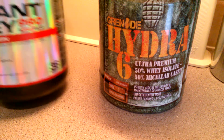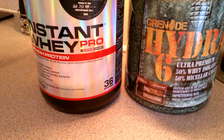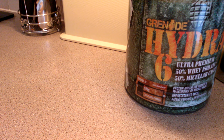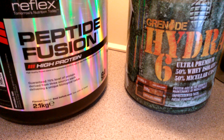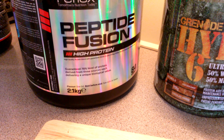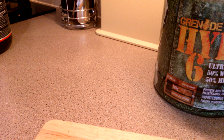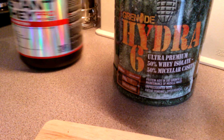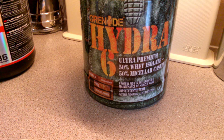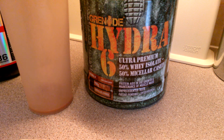I'm still currently using my Instant Whey Pro, which I reviewed a while back, and I still have quite a bit of my Peptide Fusion - so if you're in the UK you'll definitely know what those products are. If there's anything you'd like me to compare it to, including my new protein that I received about a week ago - Protein Freak from Pharma Freak - or any other brands, just let me know.